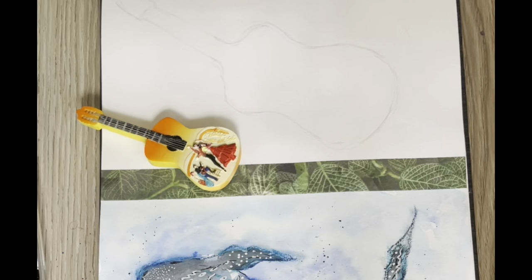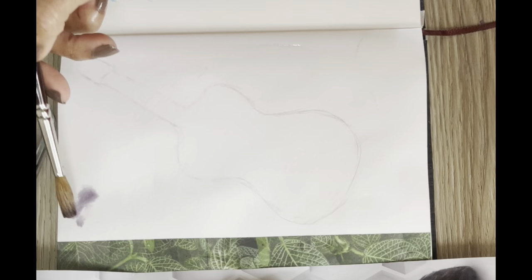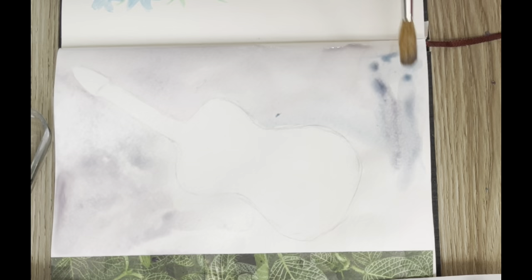I start by sketching the shape of the guitar and then I do the wet-on-wet technique - I wet the paper and then apply the paint so that you can see it spreading all over.